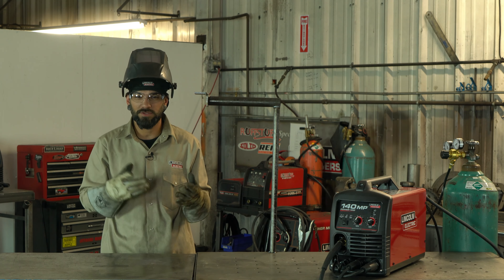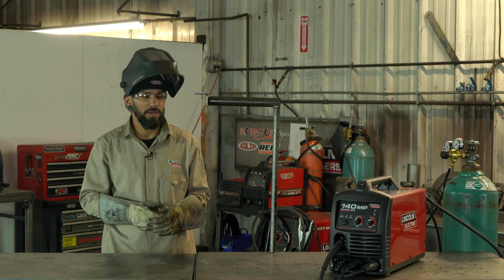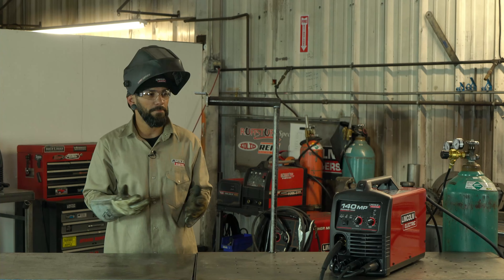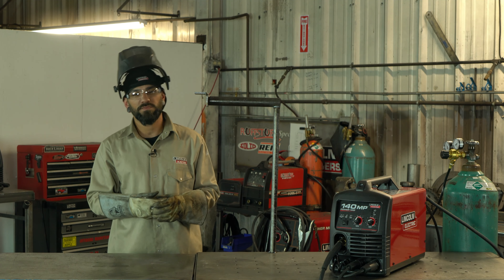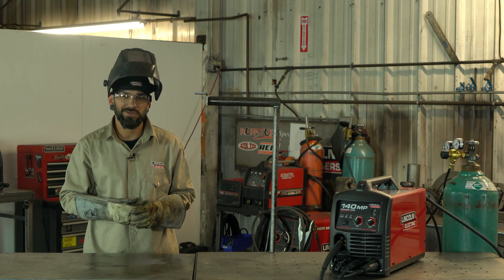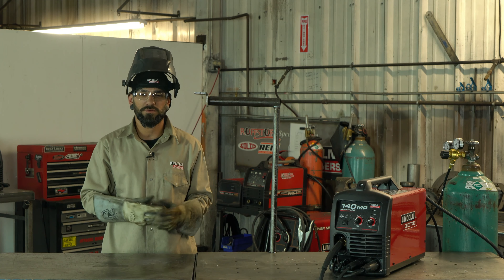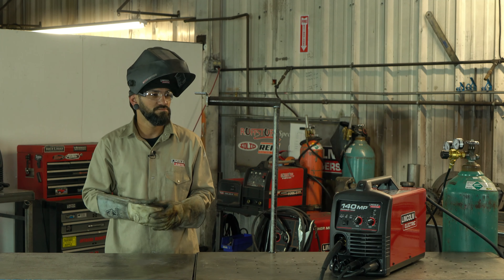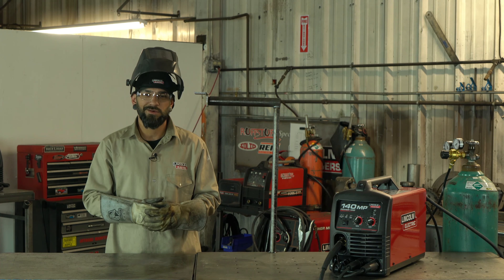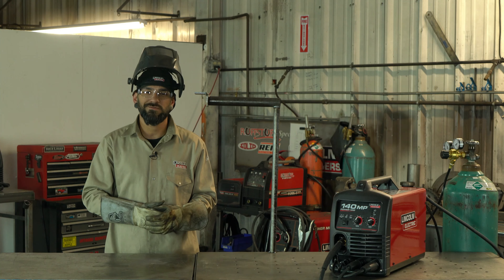Practice will give you the cleanest welds appearance-wise. Just find scrap, keep practicing, and it'll get a lot cleaner. It is sometimes a challenge finding a comfortable position, so try different positions. I hope these little tips and tricks help you out when you're starting out. Play with it, practice, and if you've got any questions or comments let us know. Have a good one guys.